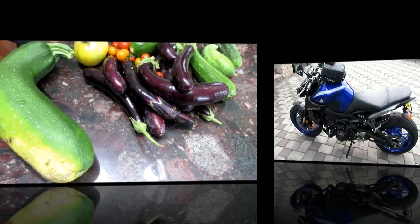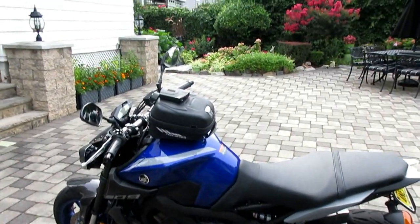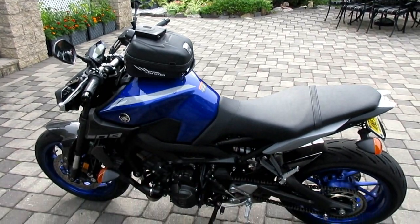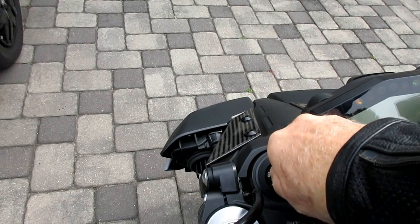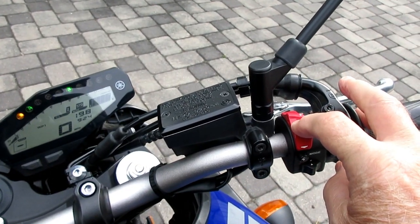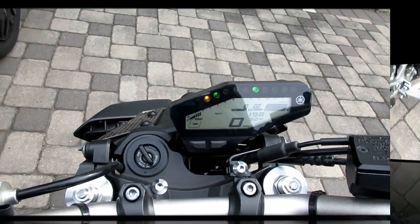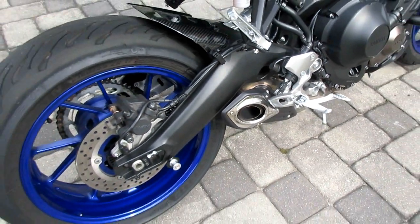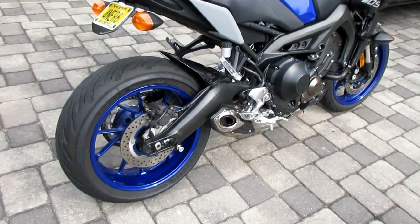Final weather check says the sun will be out by noontime, but it's a little in and out with the sun, and definitely chilly this morning. Oh, the sound of the cross-plane triple — oh, I love it.